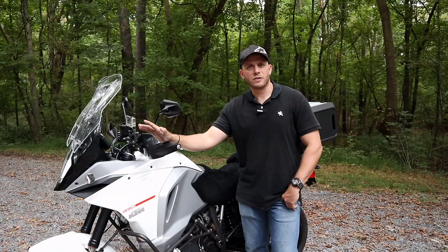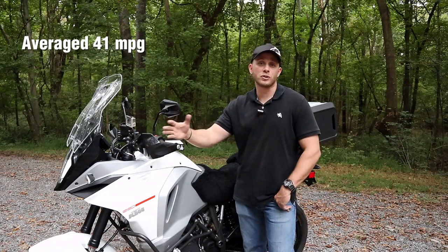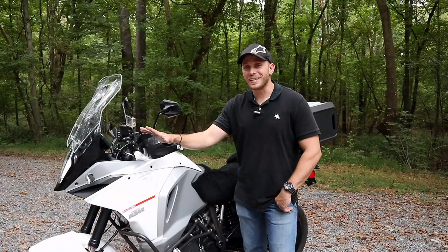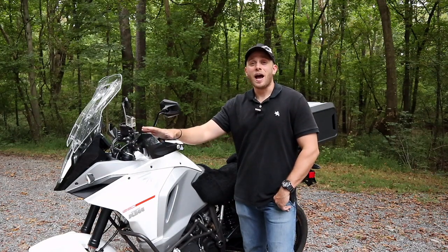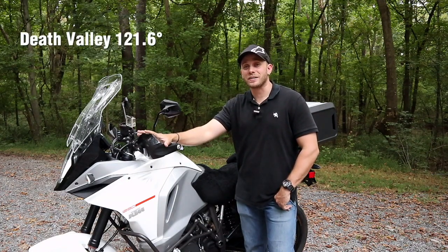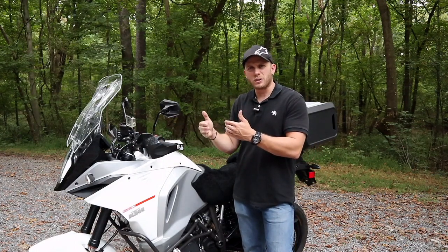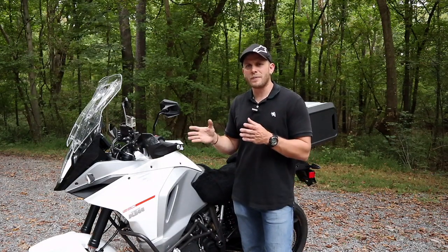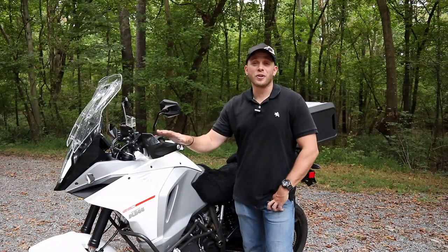A little more about the bike — fuel consumption: we averaged 41 miles to the gallon on this trip, two-up with a loaded bike, mostly running high-octane fuel. I was a little concerned going through Death Valley, but even though it was 121.6 degrees outside, the bike only got up to 207 degrees. Later that night in Las Vegas in bumper-to-bumper traffic at about 107 degrees outside, the bike got up to about 212 to 213. Most of the time it stayed somewhere between about 178 and 195 degrees.